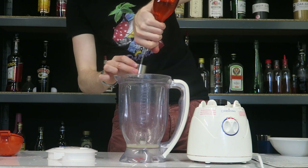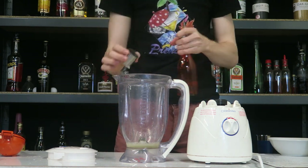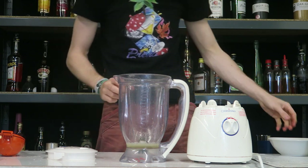Now we're going to go with a full shot of mint syrup. If you want to know how to make this, I'll have a link in the description — I've got a video on my channel for that.